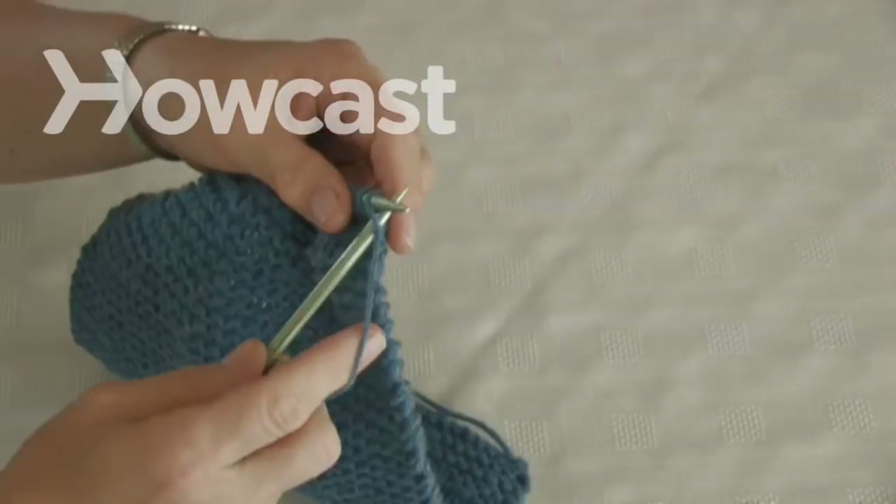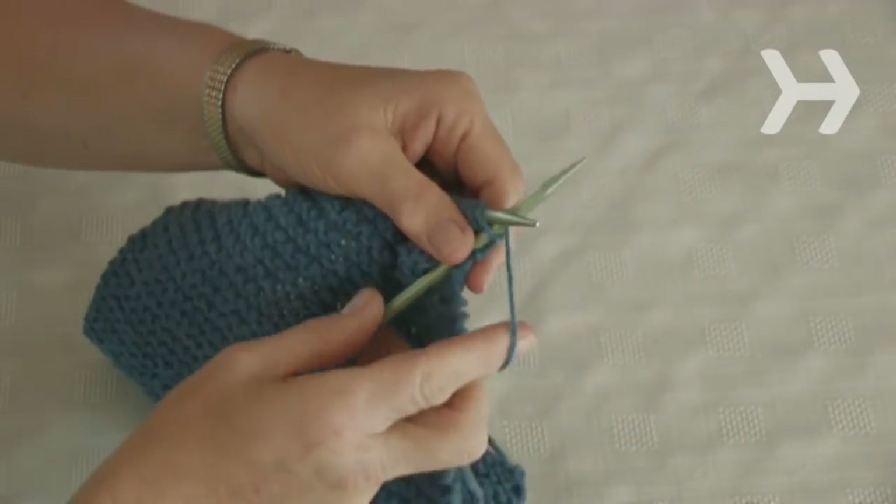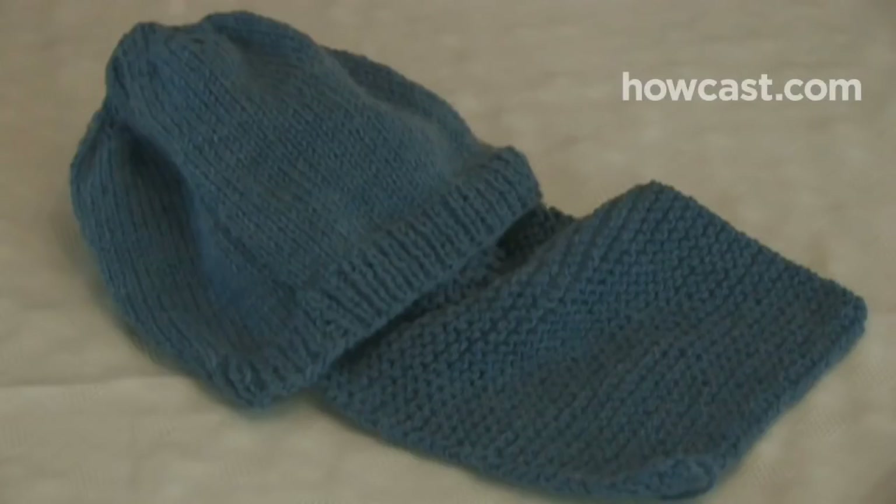How to Knit a Hat. You've mastered knitting the ever-popular scarf. Now pair it with a matching hat, which utilizes a few more basic knitting techniques.